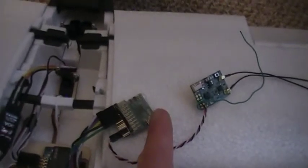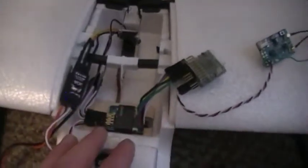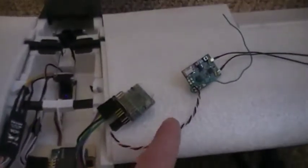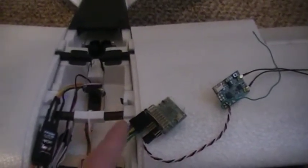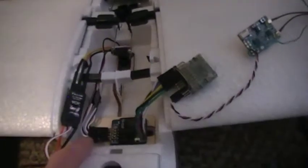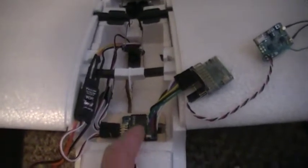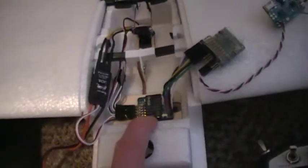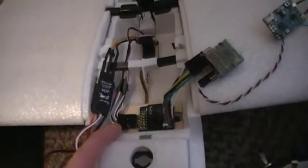PPM comes in, PWM — pulse width modulation — comes out, and I've got these going into the right channels so they come out the right way. When the stabilizer gets pulse width modulation in instead of pulse position modulation, it just passes it straight through and does whatever mix it does for the V-tail and all that.